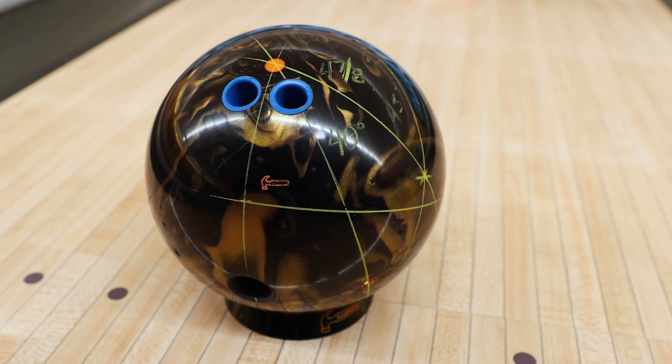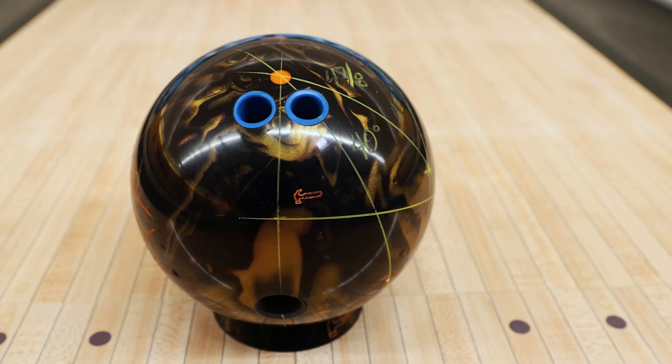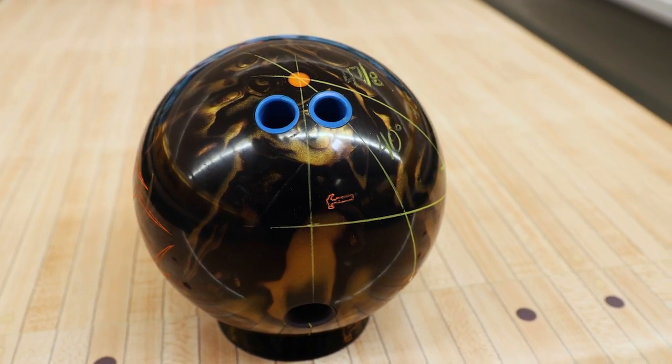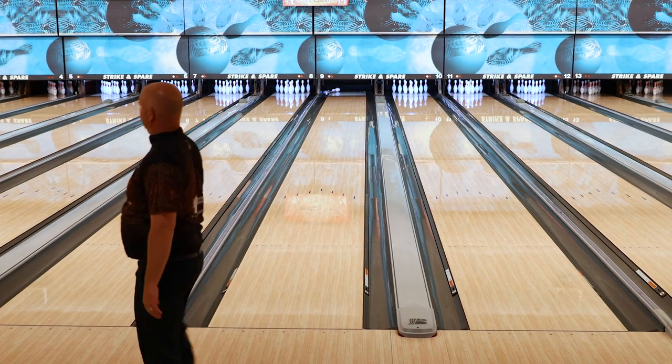The layout I chose today for the Black Widow Black and Gold is a four and seven-eighths pin from my axis with a 40 by 45 degree layout. This gives me more length and more back end, allowing me to move left and open up the lane with more angle through the pins.